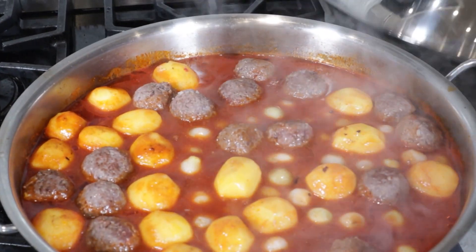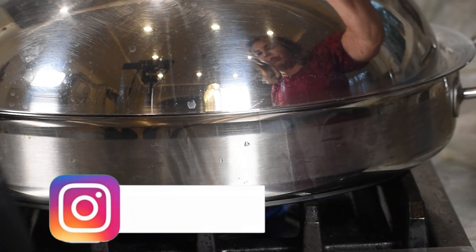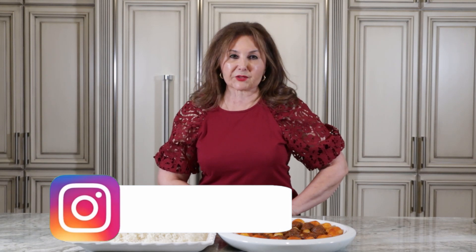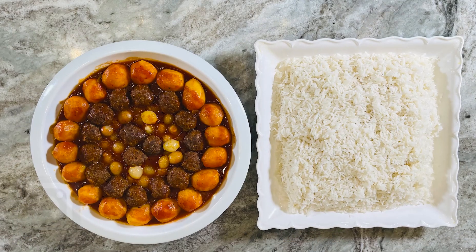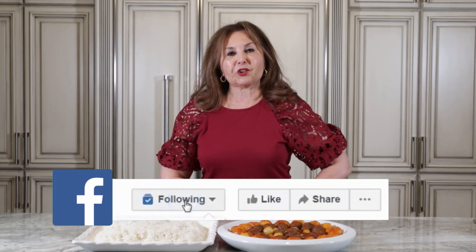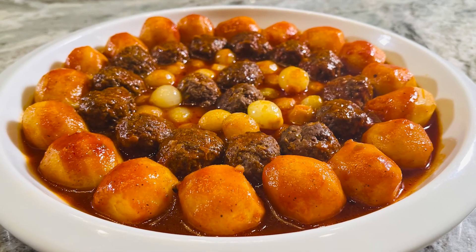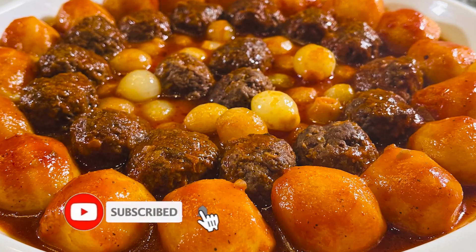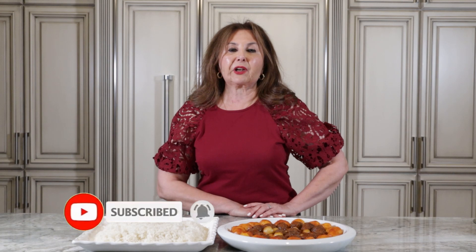We will cook it for 10 minutes until done. This is the recipe for today. I hope you enjoyed it. Don't forget to subscribe to my channel. Subscribe to my YouTube channel, like my videos, follow me on Instagram and Facebook.